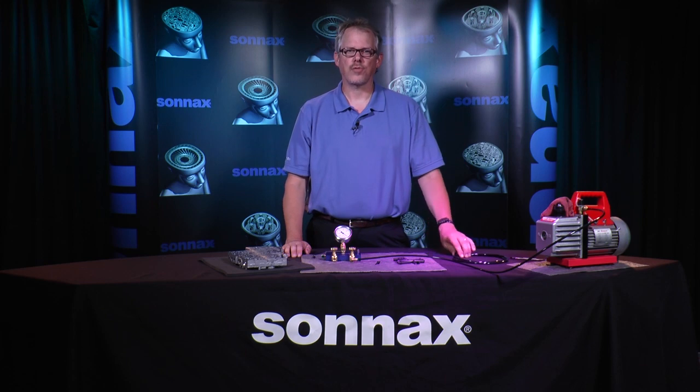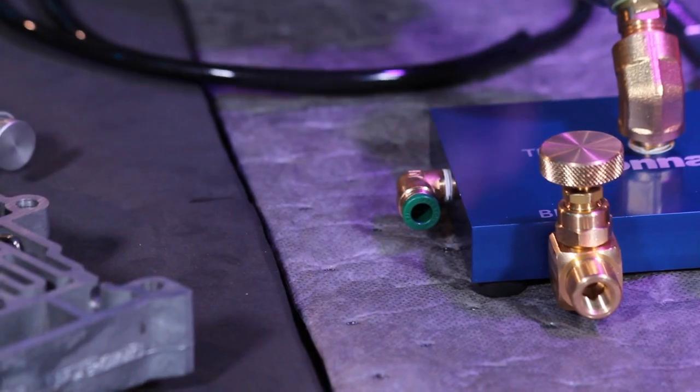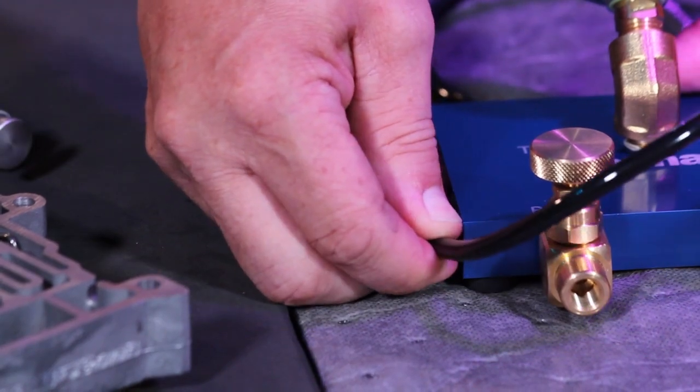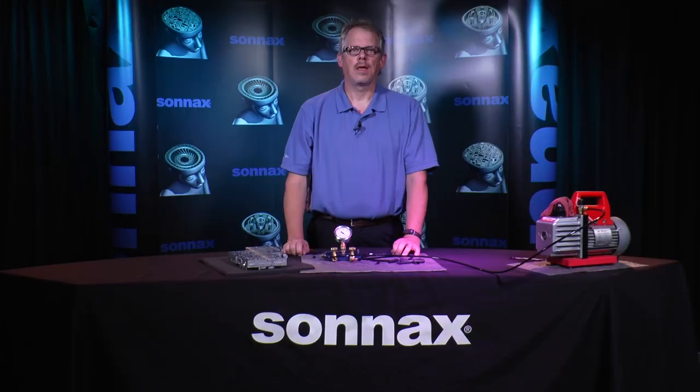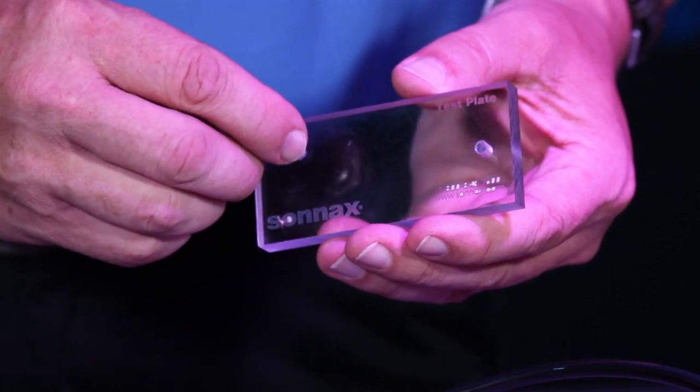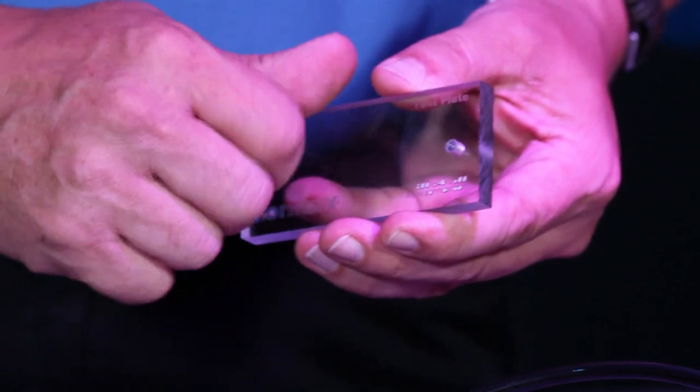Next, install the flexible tube into the test port and push the tube in fully. The other end of this tube will be connected to the test plate — push the connect fitting after the test stand is calibrated. Finally, screw the fitting into one of the tapped holes in the test plate.